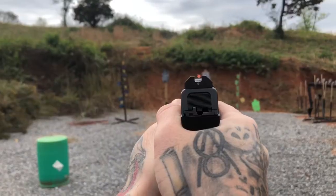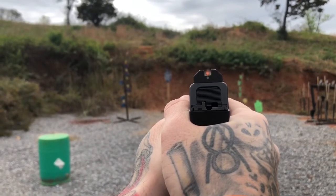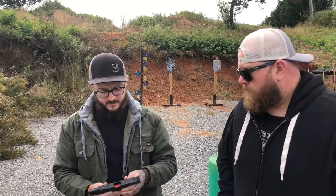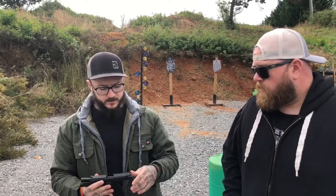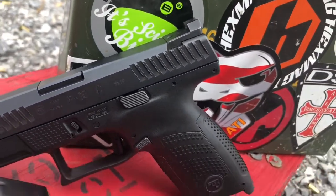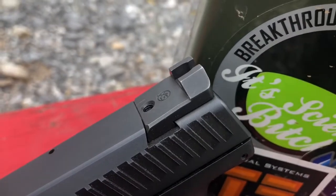As soon as you look down the slide, you're picking up the sight. That front orange sight is so fast to acquire. The neat thing about it is they are all metal construction. You're not worried about a factory plastic sight or something like that. You can rack them on your pants, beat them against stuff. The shelf is very rigid, very square.